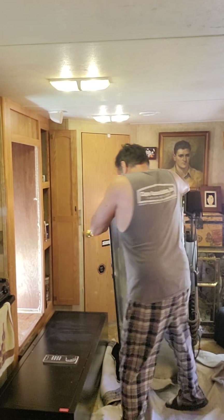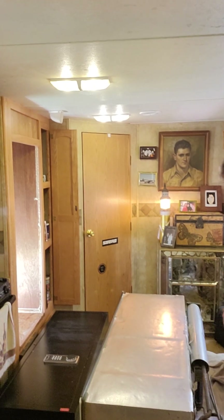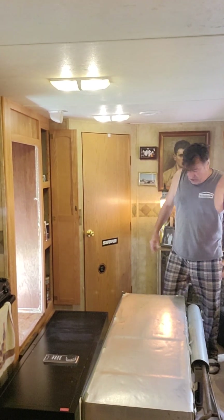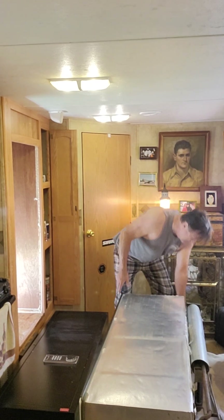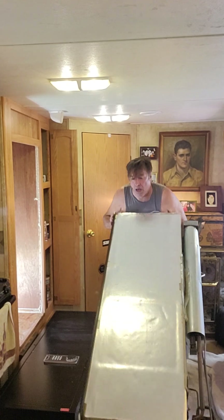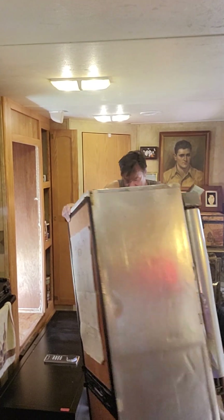I call it tipping it upside down — that's all it is. You tip it upside down and get everything from the tank to go back up again. My trailer's been sitting here for two, three years at a time, not moving. And that's not good.